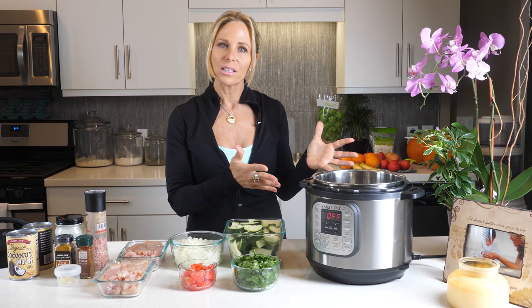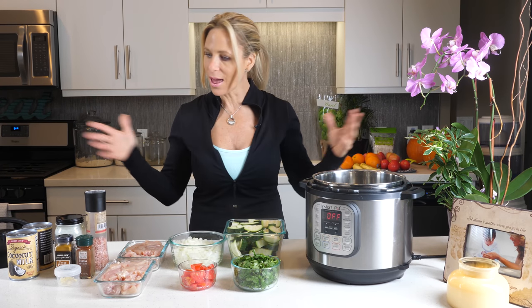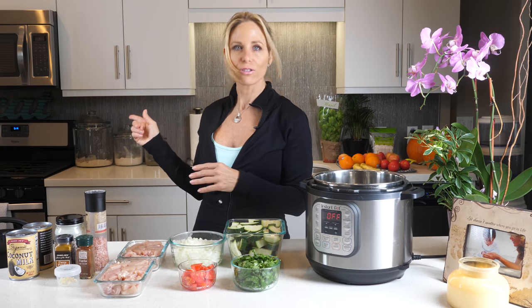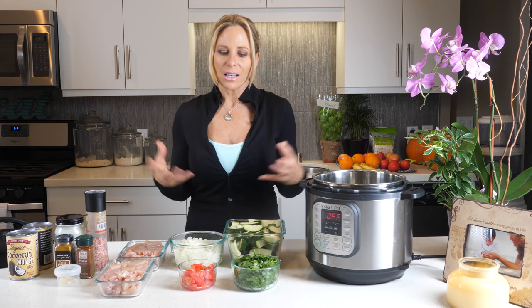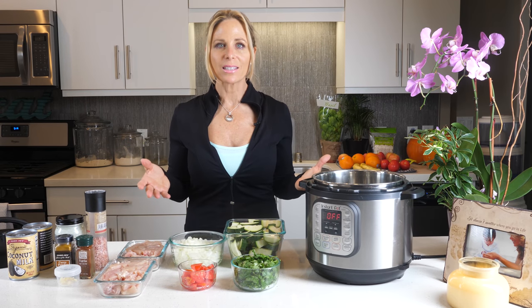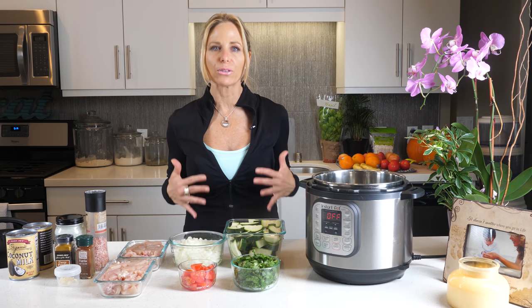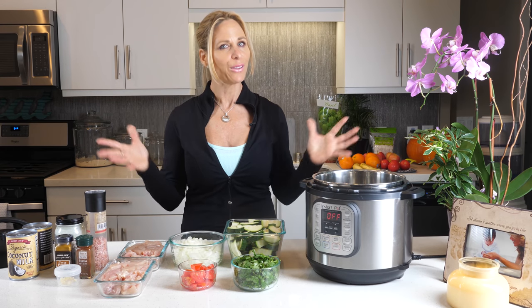I've been hearing a lot about this Instapot — you just throw everything into it and 20 minutes later, voila, you have a beautiful healthy meal. Normally I would take this chicken and fry it on the stove with a little bit of olive oil, get everything and simmer it up in a pot, but it takes about an hour. Now who has an hour these days to cook? I know I don't. But I want to make sure I'm getting healthy anti-inflammatory foods for my stomach as well as feeding my family beautiful healthy organic food.